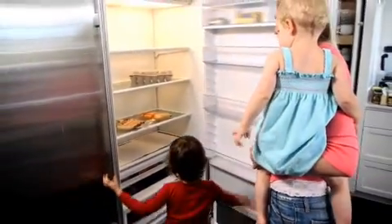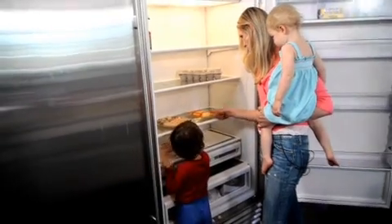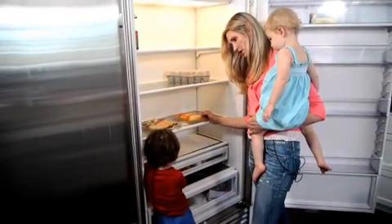Okay, what are we going to have? The refrigerator's kind of bare, but you know what? At least we've still got cheese, eggs, and tortillas. And milk. Oh, and milk. We've got milk. What can we make with cheese, eggs, and tortillas?